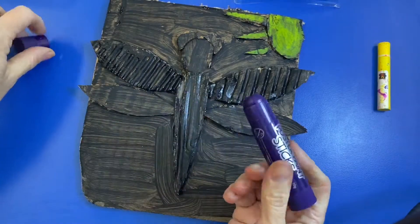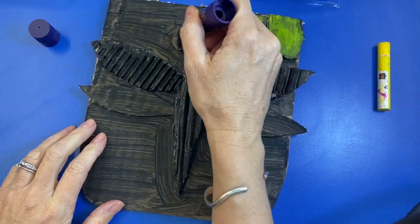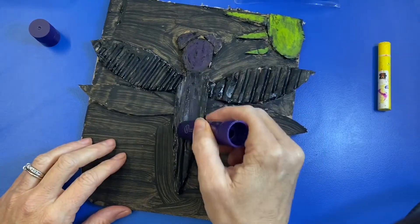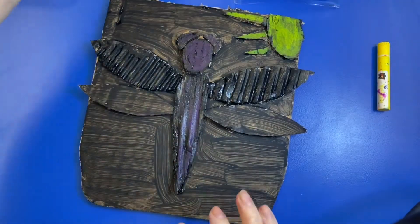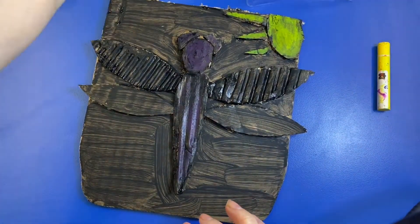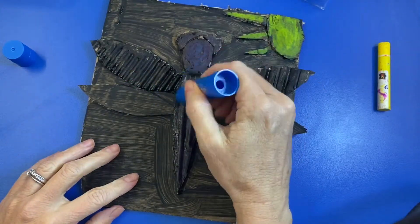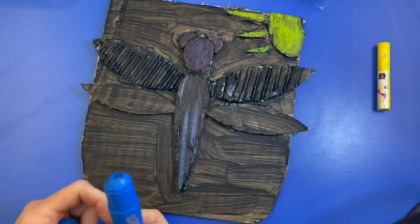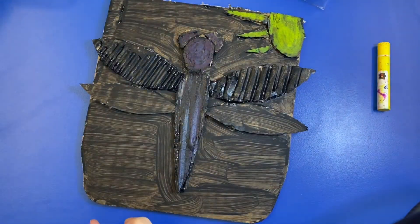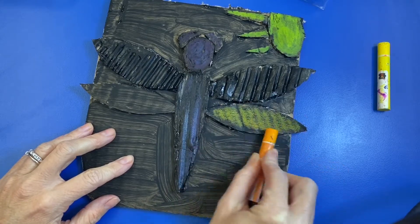You're just going to use a combination of oil pastels and paint sticks to go ahead and color in your collage. You can change your mind — I've started with some purple and decided that was too dark, so I might go in with some lighter colors. Just play around with the colors, play around with the different materials — the paint sticks or the oil pastels — and color it in the way you like.